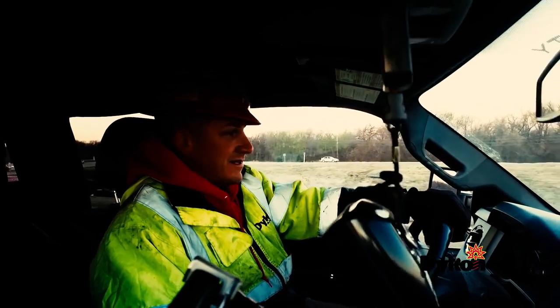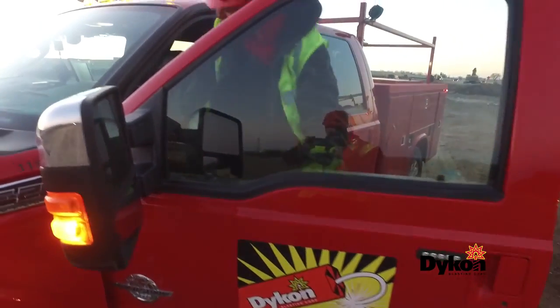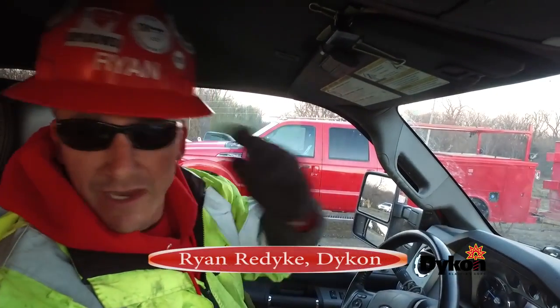We'll probably be done right after lunch, hopefully. We've been involved a couple of weeks in the preparations. We are 1,300 feet out — we'll be good right here. I'm going to go take some video of the explosives.